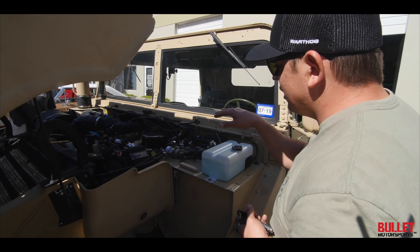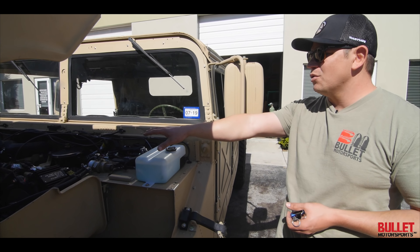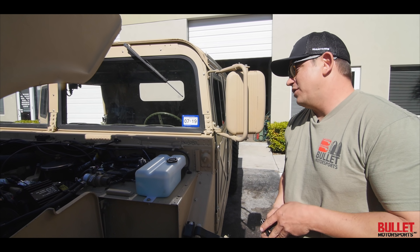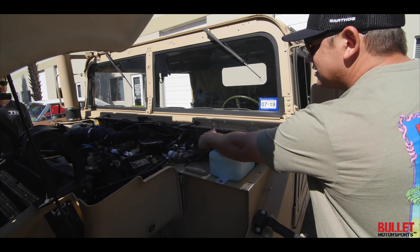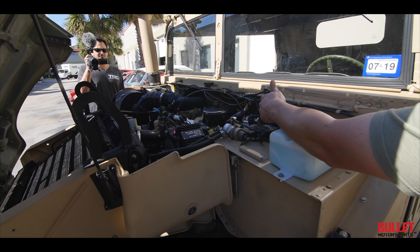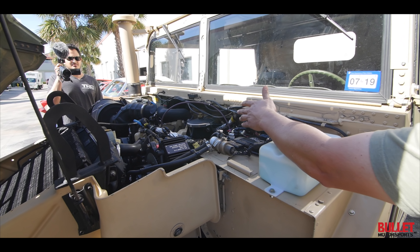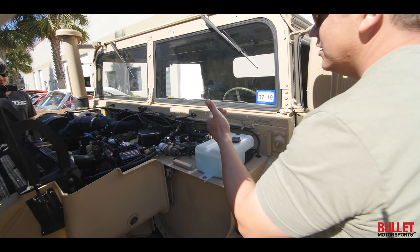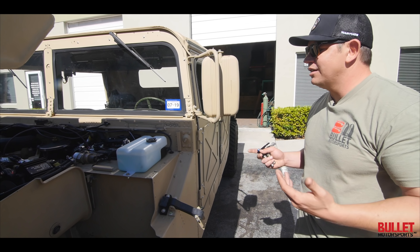This truck has a 4L80, which is an electronic transmission, but it's a 24-volt truck running a 12-volt transmission. I think we're the only people that have ever cracked the code for the EZTCU by FAST. You have to run a host of modules from Dakota Digital and get a conversion rate so you can get your RPM, speed signal, and throttle position so you can set this to shift properly. With that new valve body, this thing shifts amazingly — shifts like gunfire.